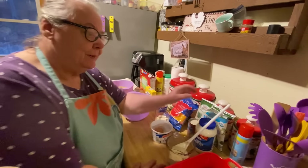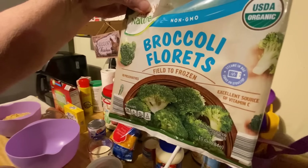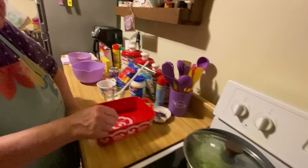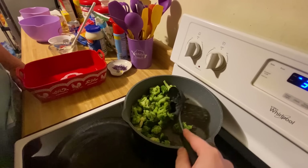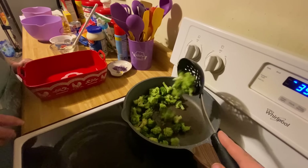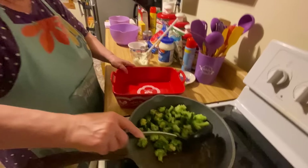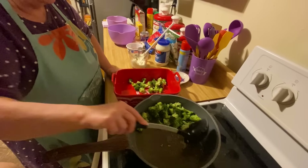We'll do it step by step. Here's our broccoli. What you do is put it in the skillet with a little bit of water, you steam it, and then you take it out and put it in your casserole dish. This is just steamed broccoli until it's tender.